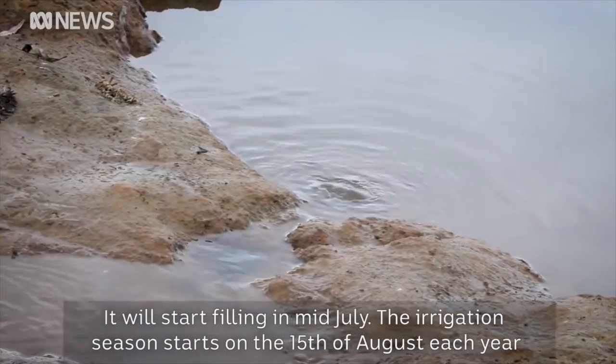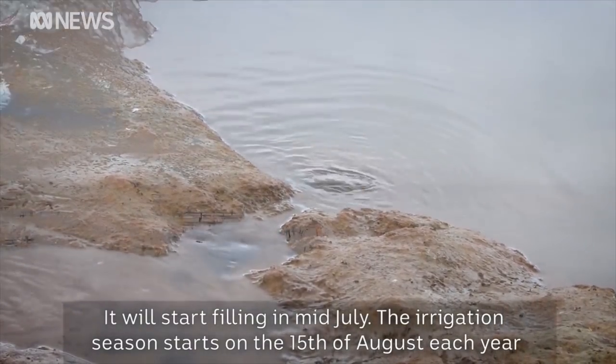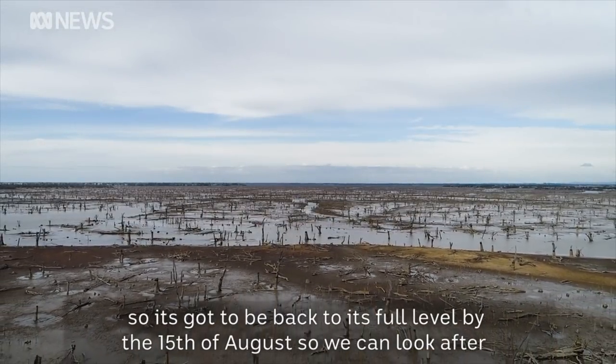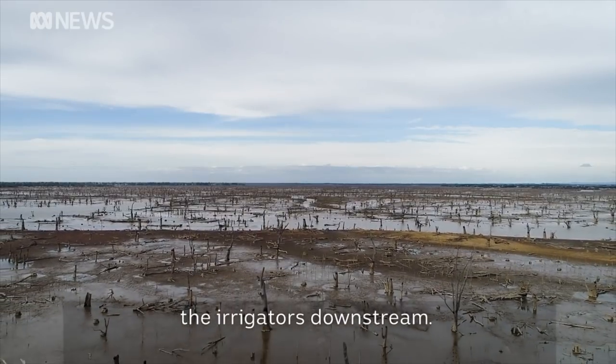It'll start filling in mid-July. The irrigation season starts on the 15th of August each year. So it's got to be back to its full level by the 15th of August so we can look after the irrigators downstream.